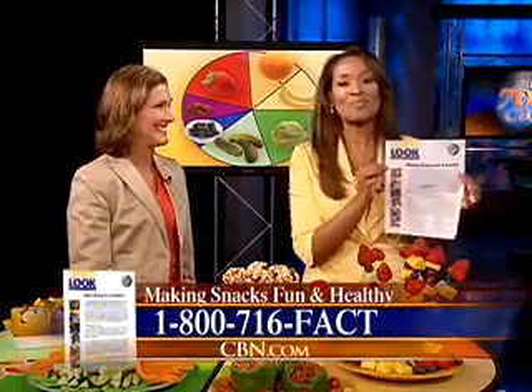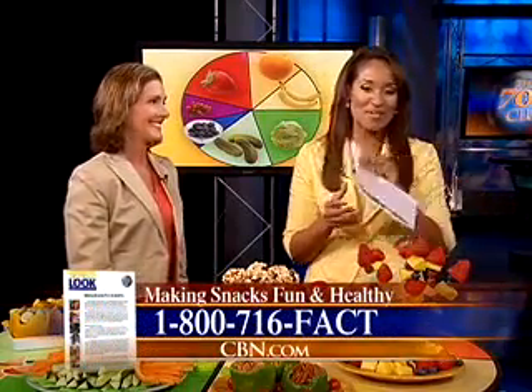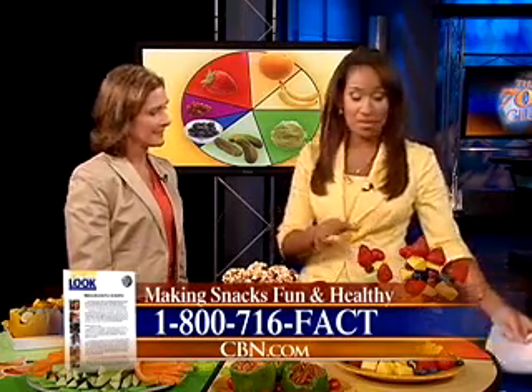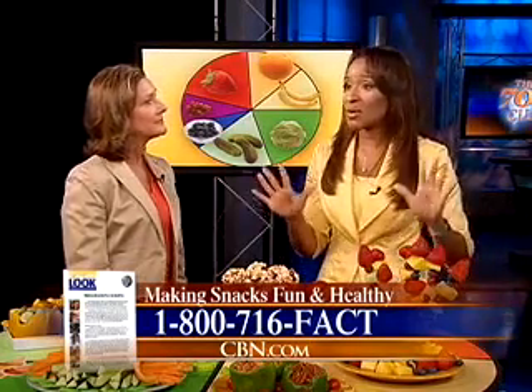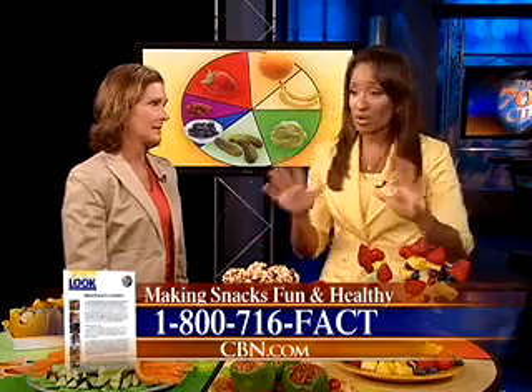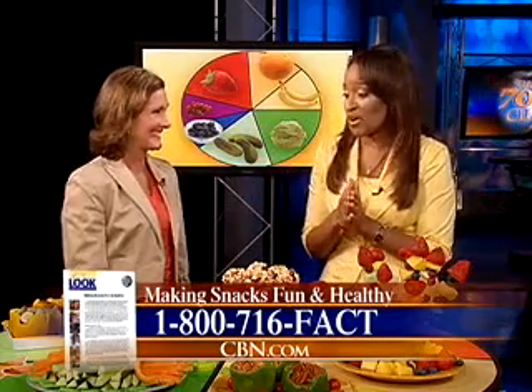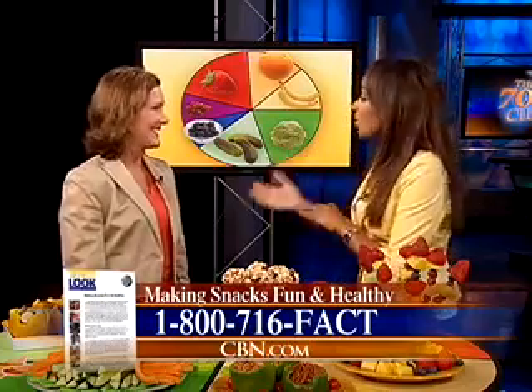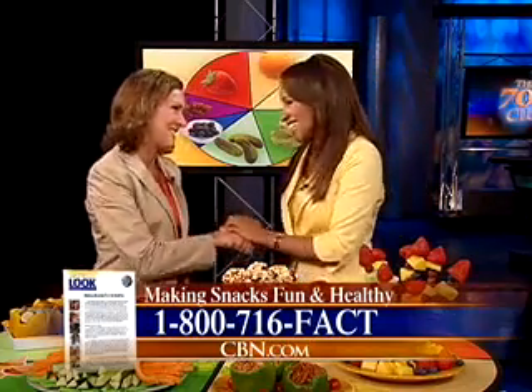Barbara has two books, both available in bookstores around the country. We also have a free fact sheet called 'Making Snacks Healthy and Fun.' All you have to do is call 1-800-716-FACT or log on to CBN.com. If you have a child, a grandchild, or a neighbor who's a child, this is for them. Barbara, thank you so much — I love this.